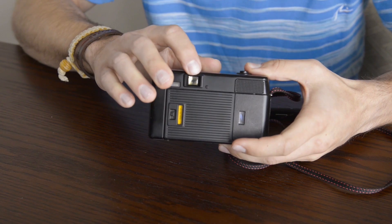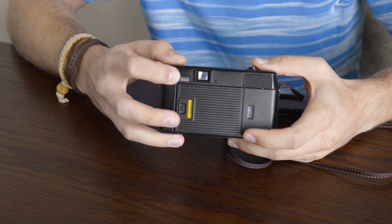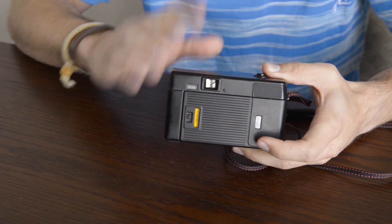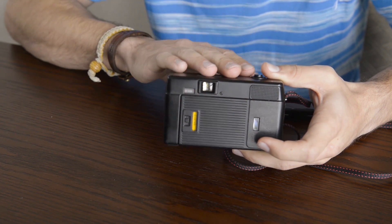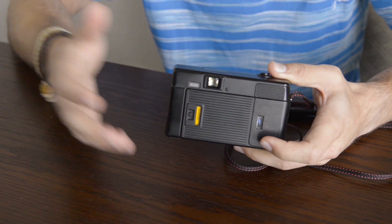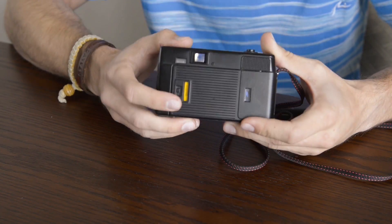On the back we have your viewfinder and just next to that we have your flash ready light. This will illuminate to a bright red or orange when your flash is ready to fire. The camera will actually lock the shutter if the flash is up and not ready to fire, so you don't accidentally underexpose an image that absolutely needs the flash.